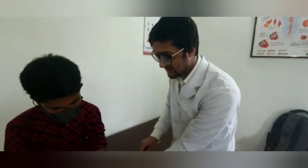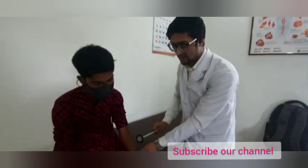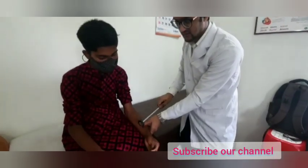This is seen in cervical myelopathy. This is a pathological condition, and this is seen in cervical myelopathy. Inverse supinator reflex.